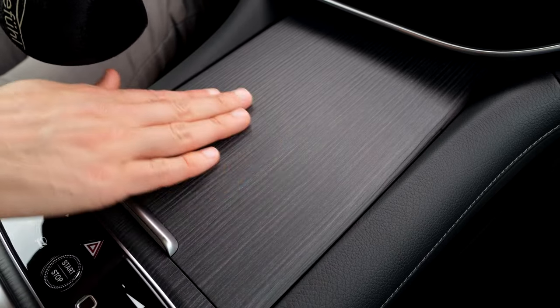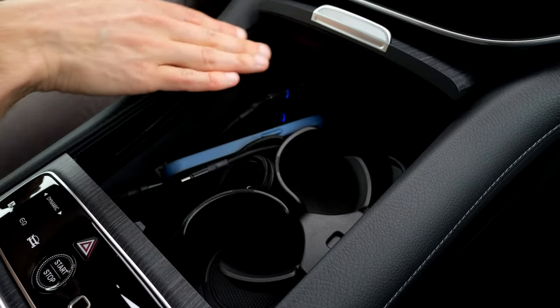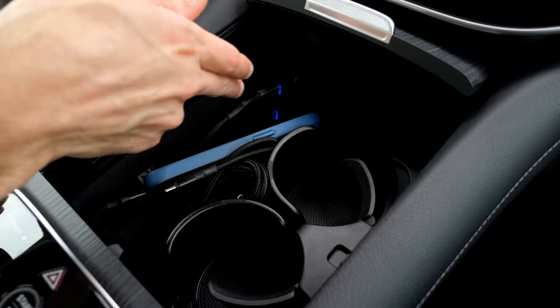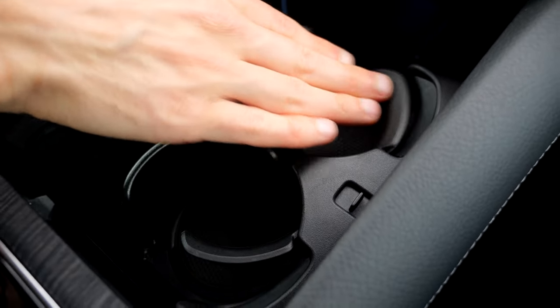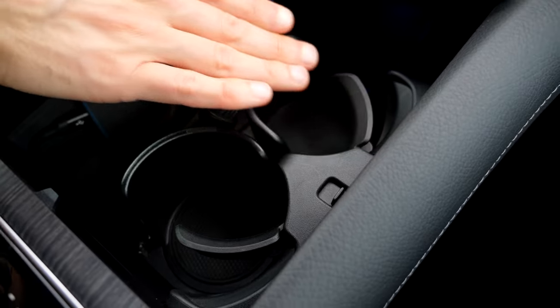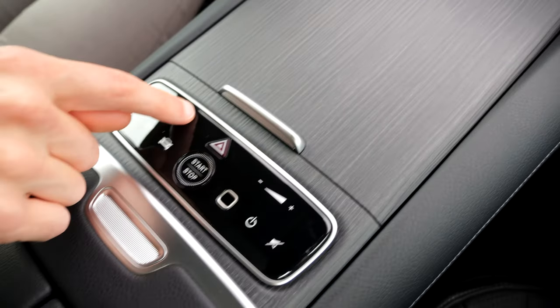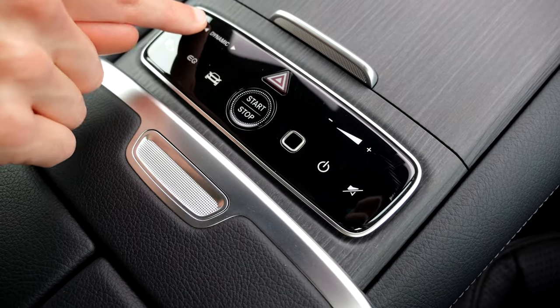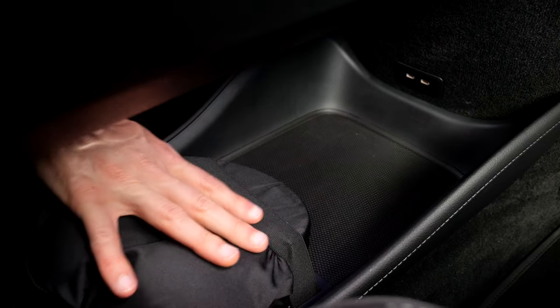Beautiful matte wood decor — really cool. Then inductive charging pad, two USB-C chargers, and adaptive cup holders. When you have heavier or smaller glass bottles, they don't hold them that tight. Here's a unit for driving mode selection and start/stop of the vehicle. Then you have the split armrests with more space underneath, and a huge space under the middle console with more charging possibilities.